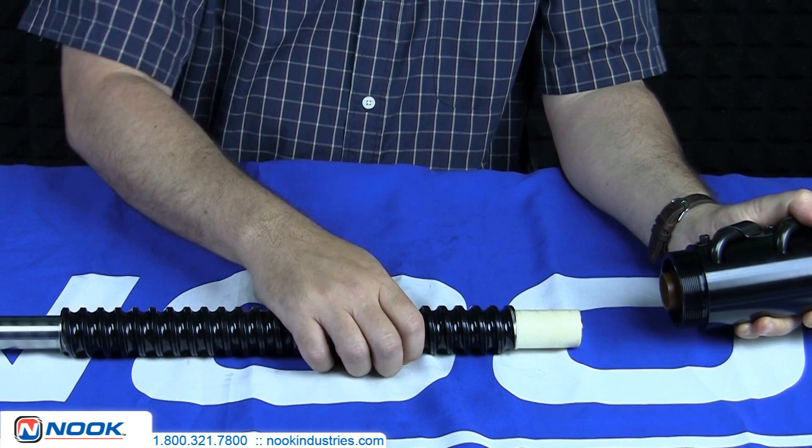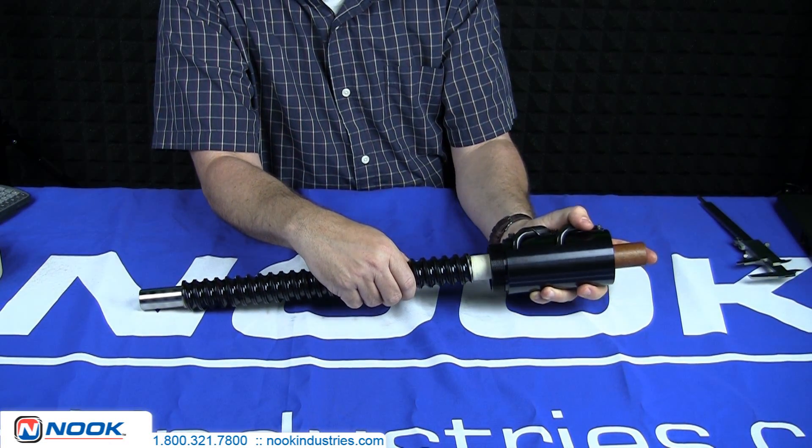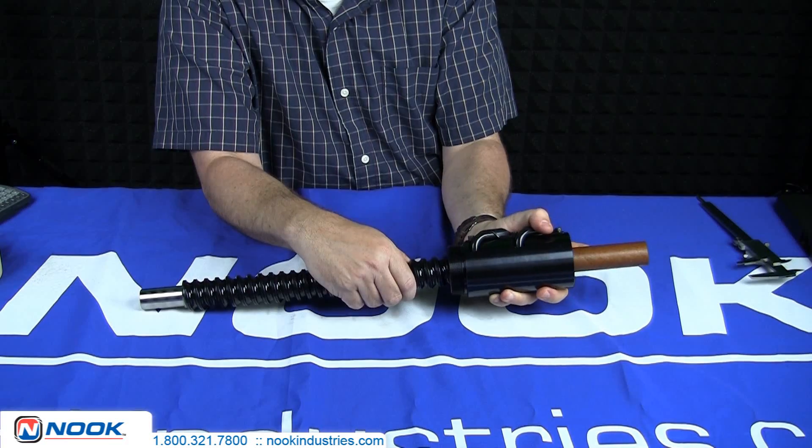Slide the ball nut and arbor over the tape journal surface and roll the ball nut onto the screw, making sure not to displace any of the ball bearings located in the ball nut.